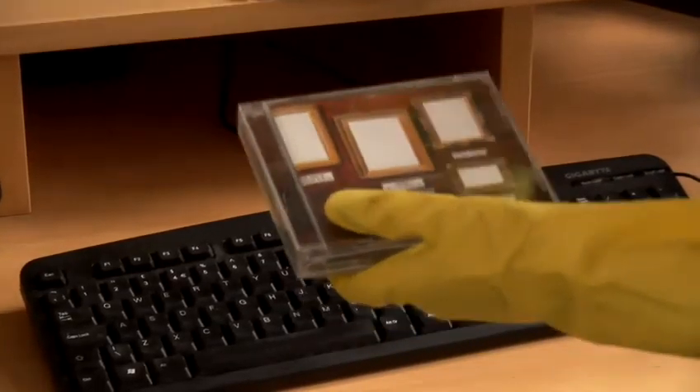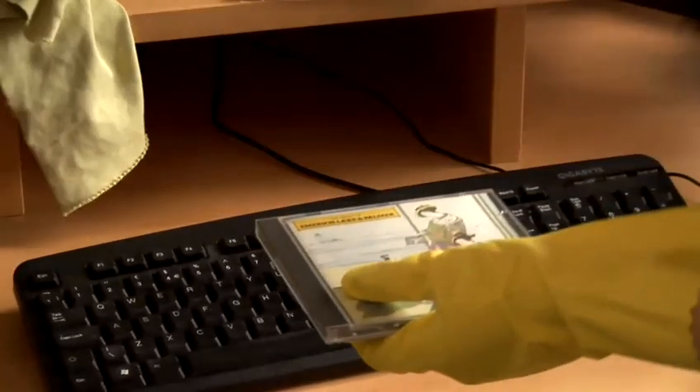Obviously if you clean the computer, you want to be wiping down the desk as well. And that's how you clean the computer.